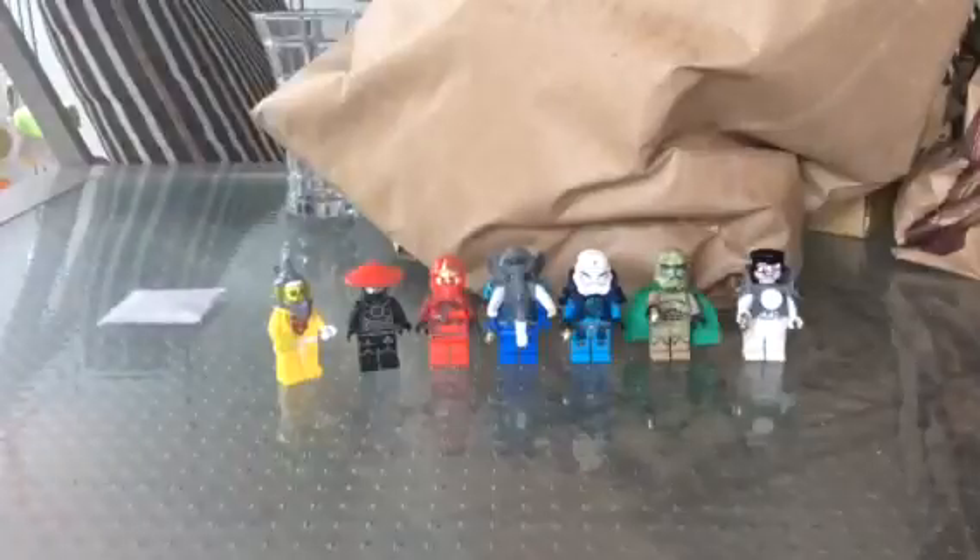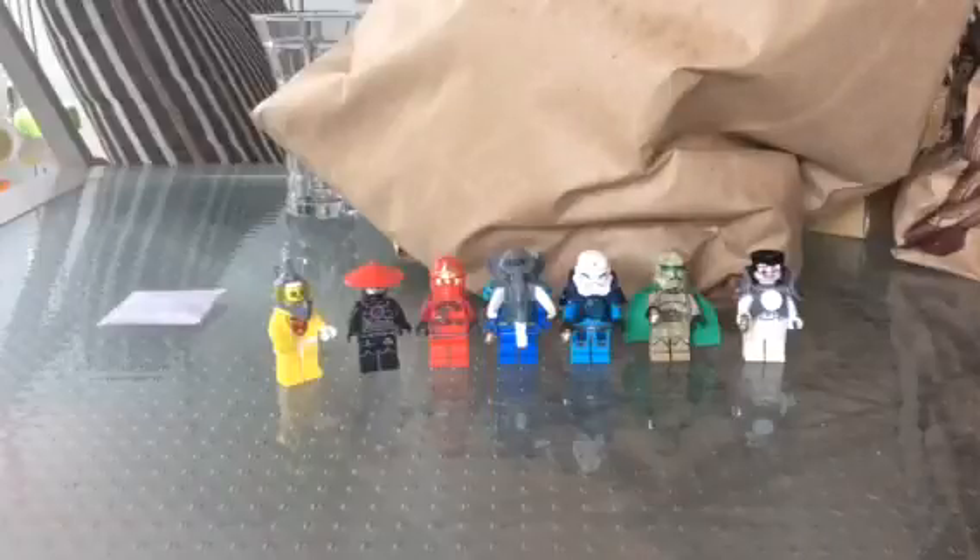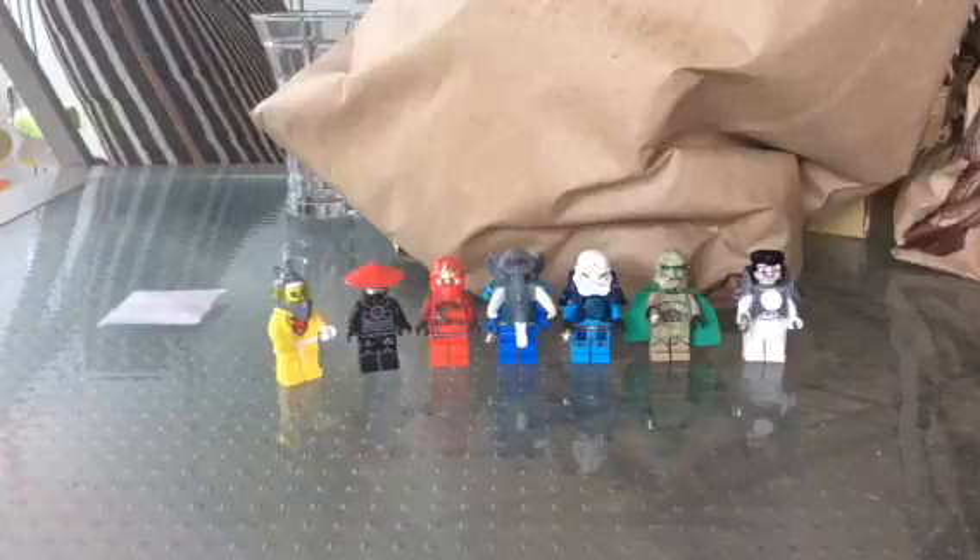So if you like this showcase, just like it on the bottom of the screen, and also subscribe. I think that's it. Bye.